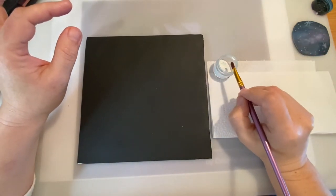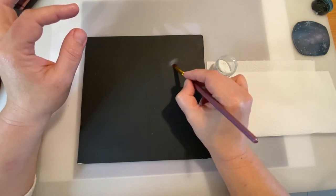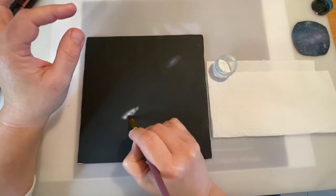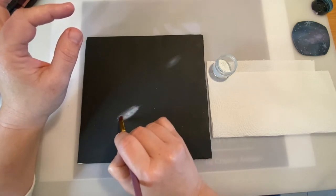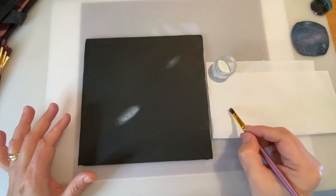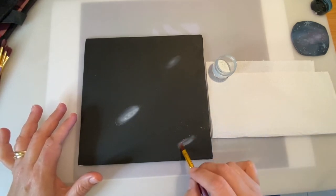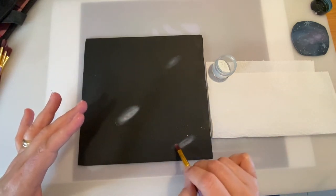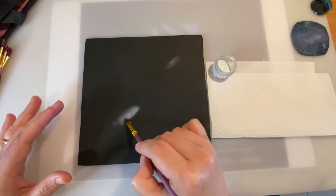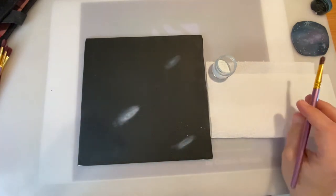I'm just going to take a little bit, tap it here to remove the excess, and you can also tap it on top of the paper. I'm going to start with a wide circle — this is going to be like the center of my galaxies. I'm going to make a couple, maybe a bigger one. I'm going to make one more around here, trying to make them in the same direction because these are the centers of the galaxies. Then I'll clean the brush and start smoothing the edges and blending the color.